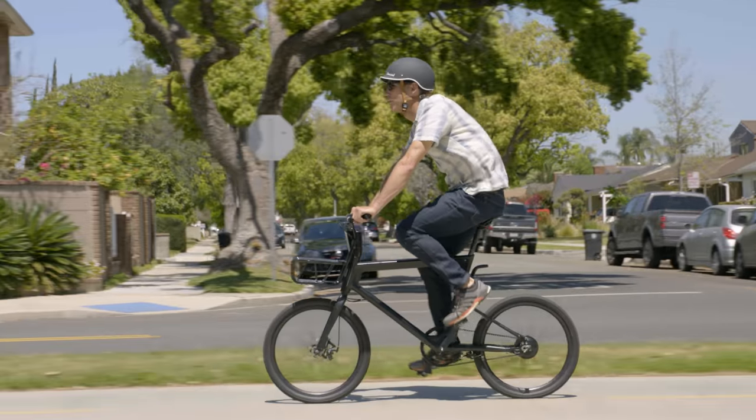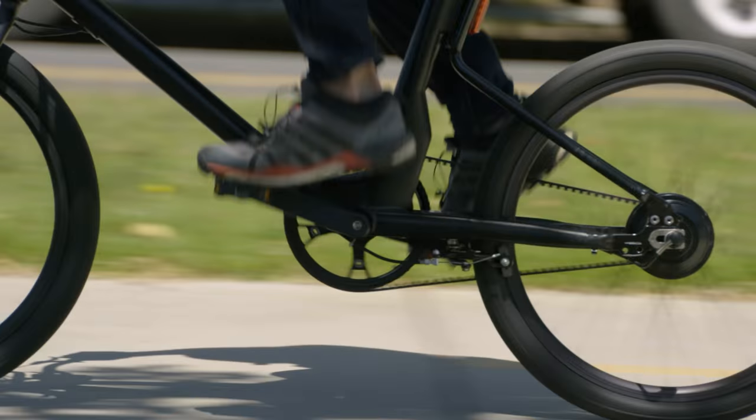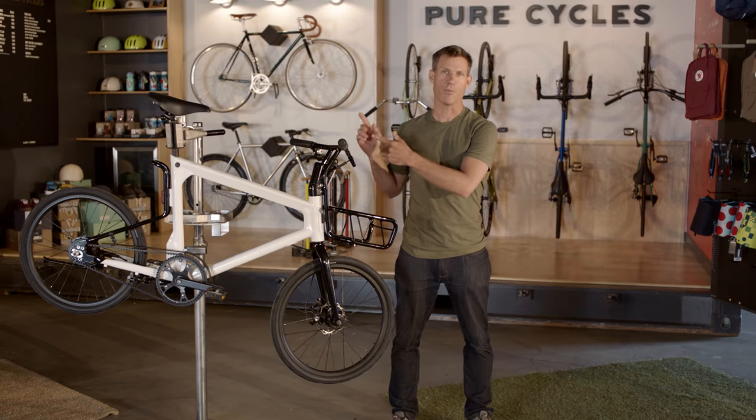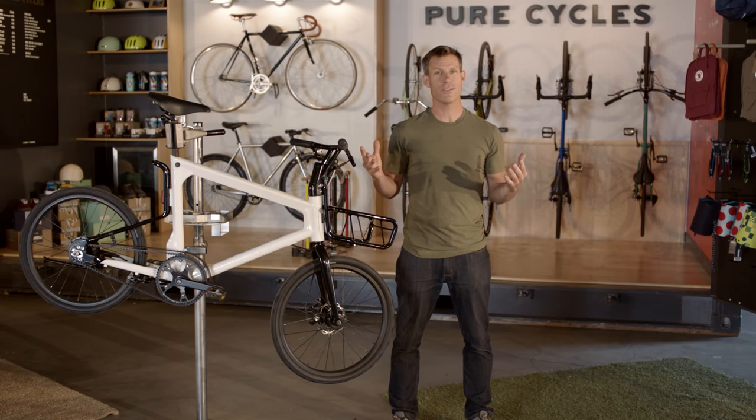The Pure Cycles Volta is one of the lightest and most agile e-bikes on the market, yet it doesn't really scream e-bike. The alloy frame, complete with internal battery, front basket, and front and rear lights, weighs in at only 37 pounds.